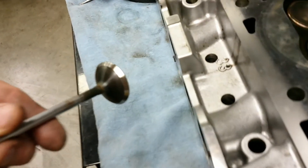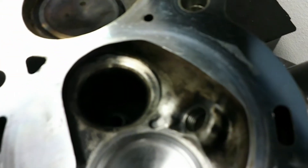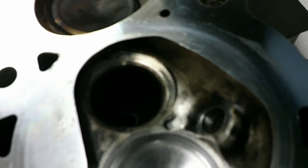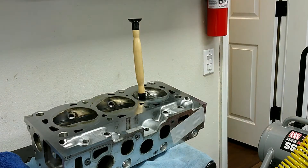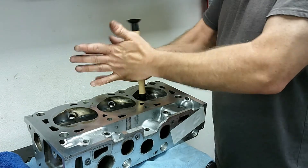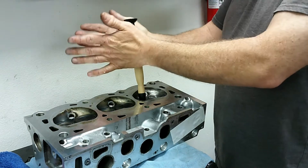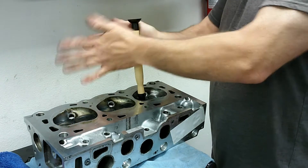I got the exhaust valve out, and just for reference, this is what it looks like before doing any grinding. And there's the valve seat. Let's grind it away and then do a comparison. It's getting very quiet — this is grinding away a lot better than the intake valve. Completely different sound.